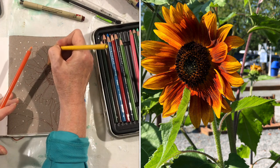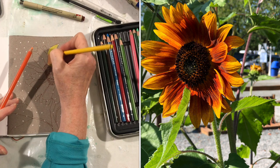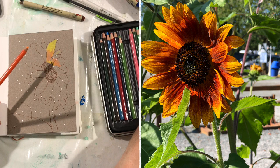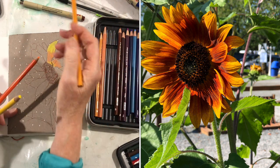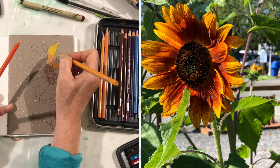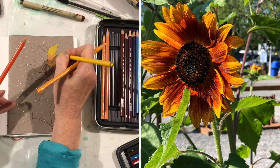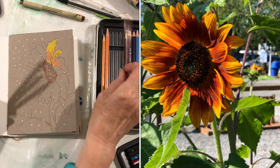One of the things I forgot to talk about earlier is your subject. I chose sunflowers just because it's a simplified, one-sunflower kind of thing that I could draw. You could do flowers, scenery, art objects, a boat, a truck, a car, animals — I've done it with rabbits as a matter of fact. The thing is you're not going to get really detailed, and that's all you have to keep in mind when you choose your subject.